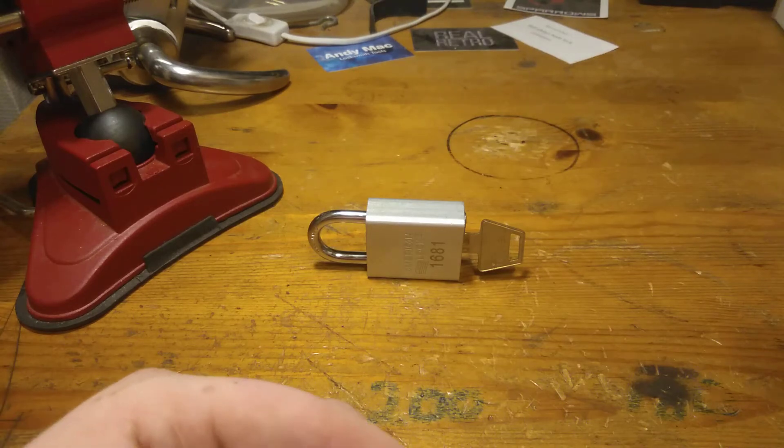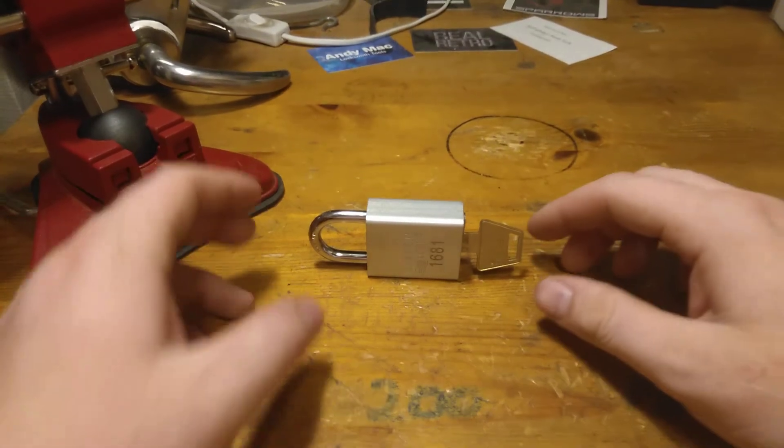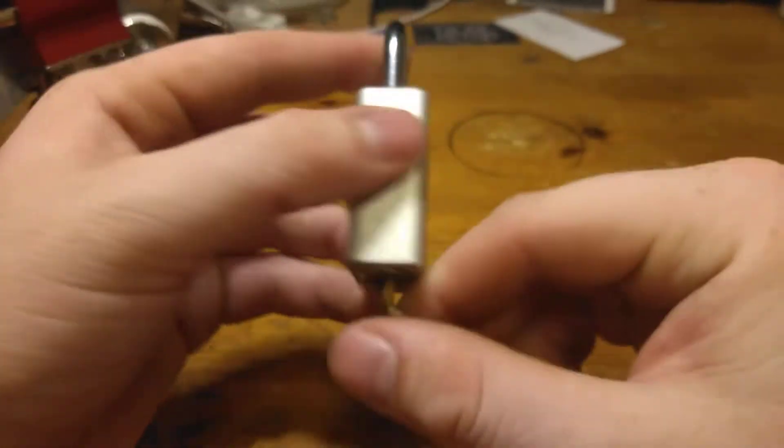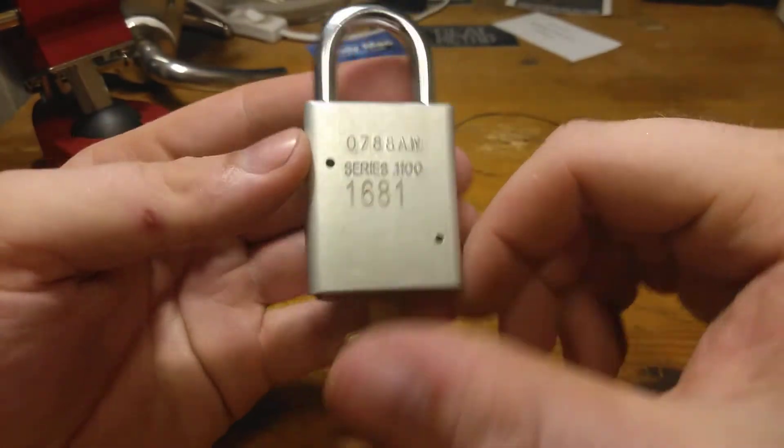Hey guys, it is Naughty Bucket Friday and today I will try this American Lock 1100.